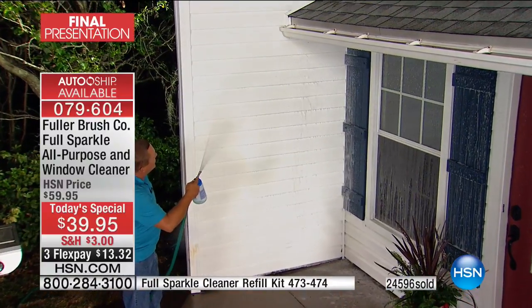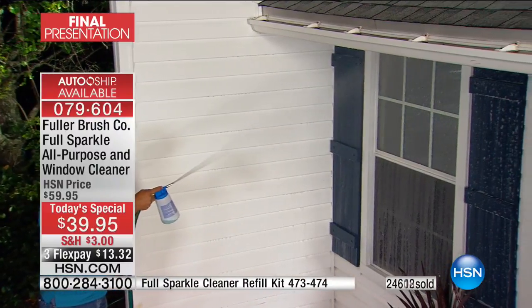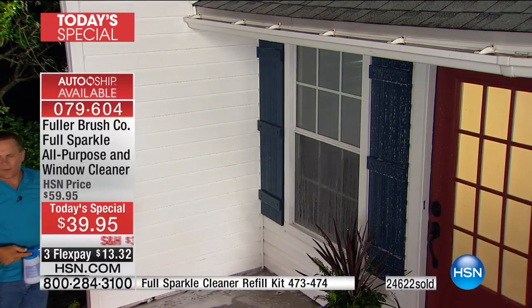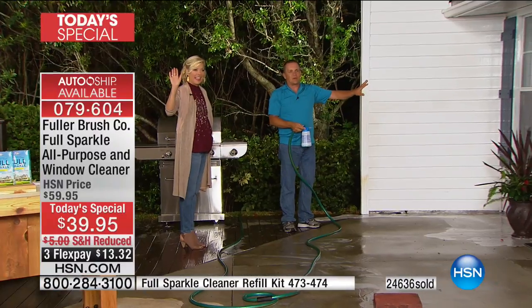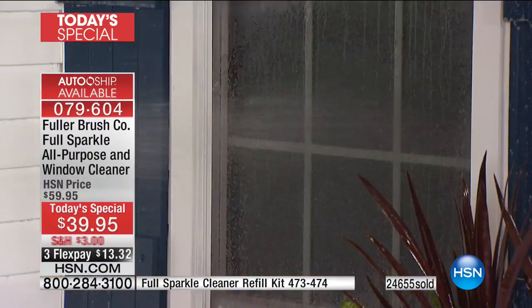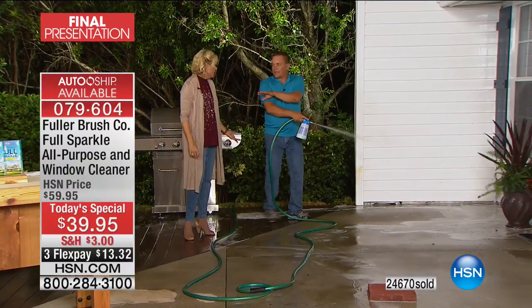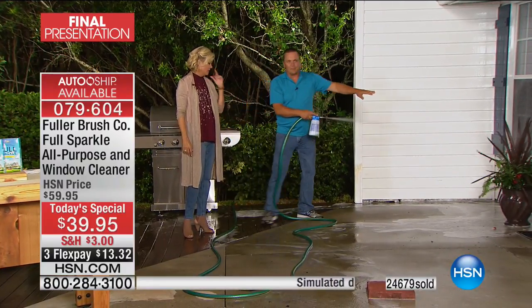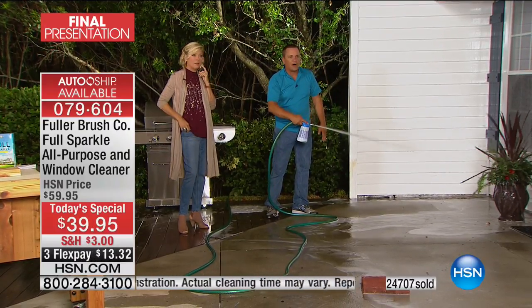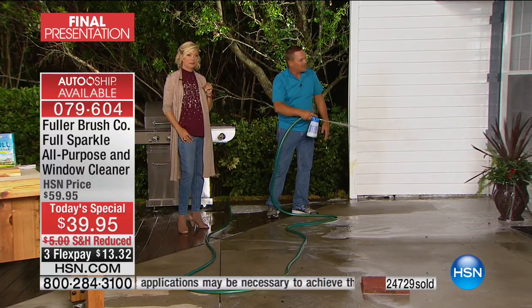Don't forget the siding where mold, mildew, dust, and cobwebs build up. You'll clean every surface on the outside of your house. For windows it's a streak-free, spot-free formula — aim, spray, and walk away. You don't even have to dry them with paper towels. The cleaning formula is completely safe for all your outdoor plants — if you hit your rose bush or garden plants, don't worry.